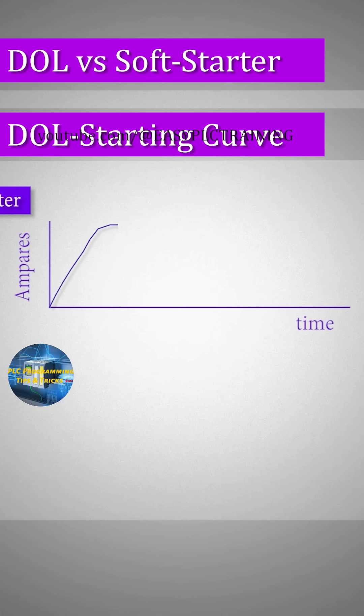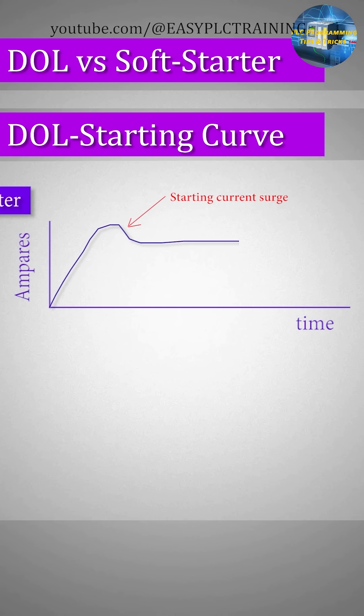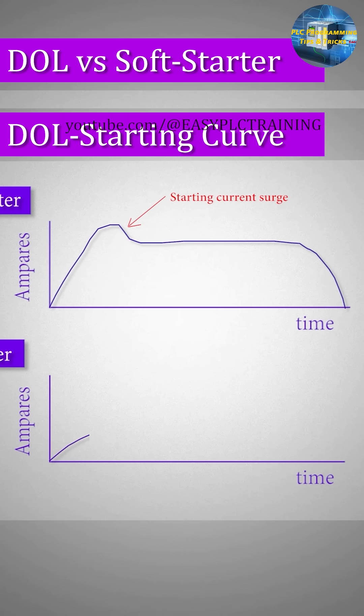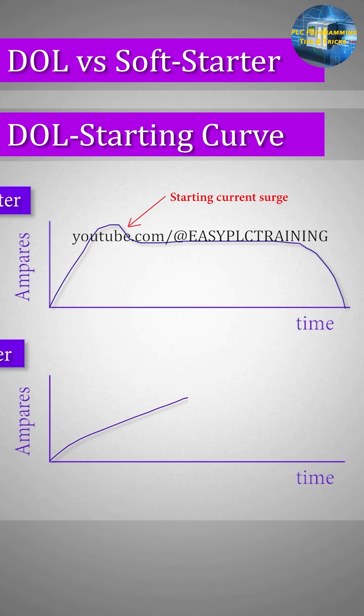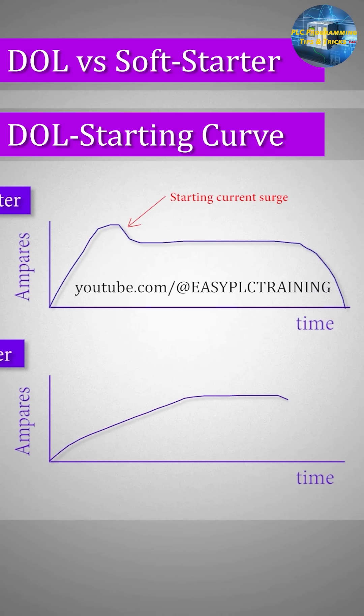As you can see, the DOL starter starts with a very high starting current or torque current. Once it reaches the nominal RPM, the current drops to the motor rated amps. When the motor stops, the current suddenly drops to zero and the motor stops with its own inertia. With a soft starter, the ampere starts to go up slowly and gradually, so its RPM also increases slowly and reaches its nominal current. There are no starting torque or surge currents, and the motor ramps up to its nominal current and RPM gradually.